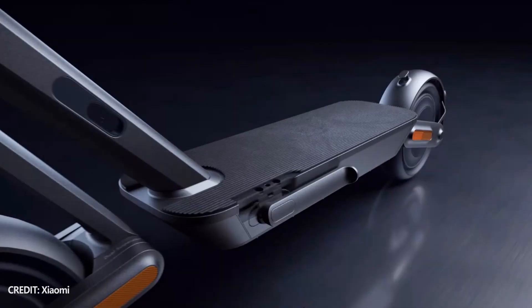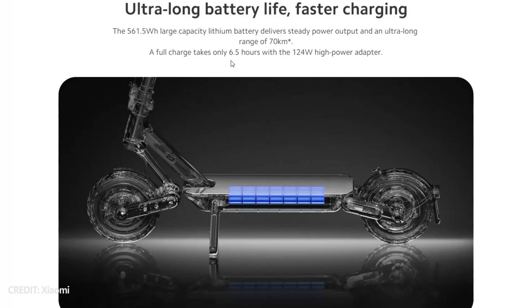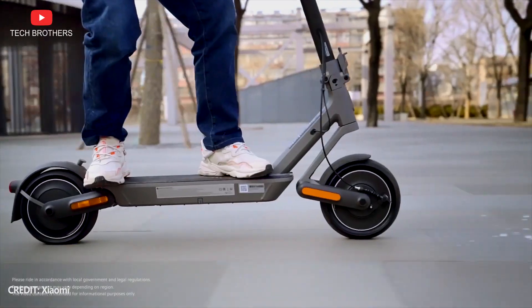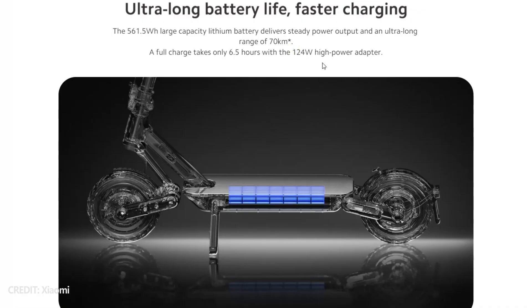Talking about battery, it has a capacity of 12Ah or 561.5Wh. The Chinese company promises up to 70 kilometers of range, but it depends on many conditions such as road, rider weight, speed, and more. The battery is not removable, and a full charge takes 6.5 hours.